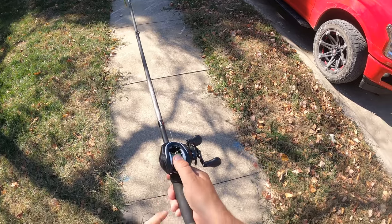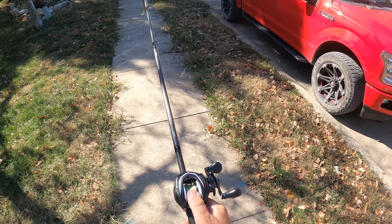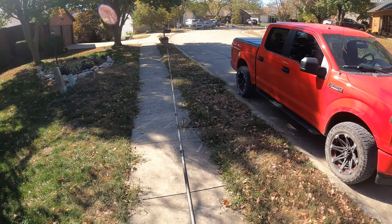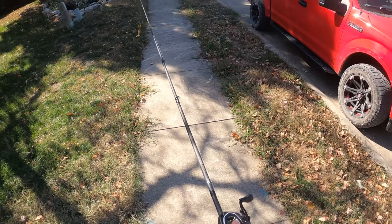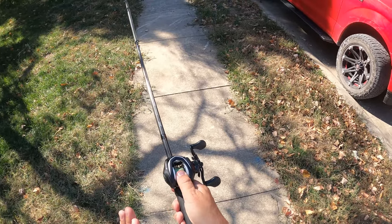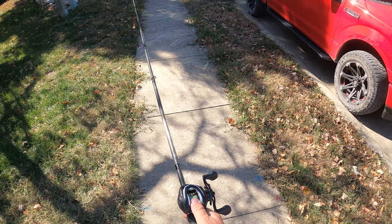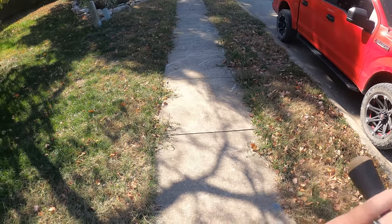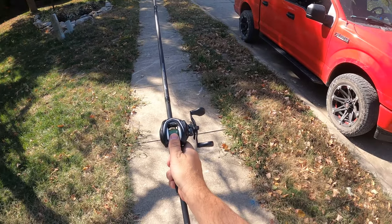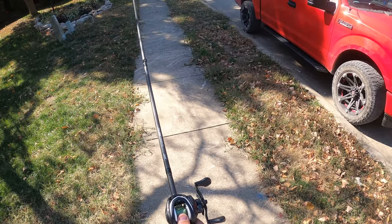Now I'll hold the button, then hold the spool with my thumb and test it again to see if it drops by itself — which it does. At that point I'll go ahead and try a cast. When we cast, push the button and hold the spool with your thumb just as you held the Zebco button. Come back, and as you come forward, let go with your thumb.